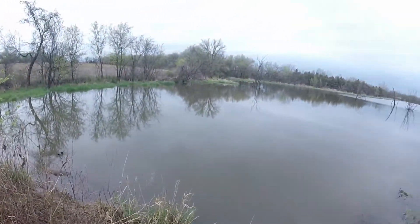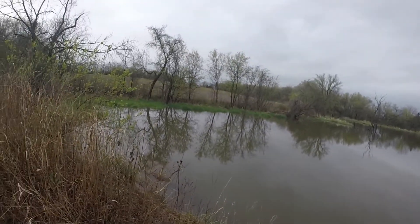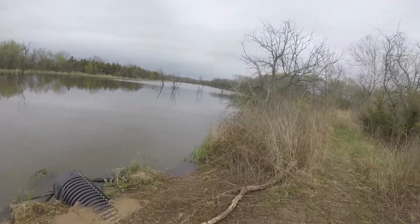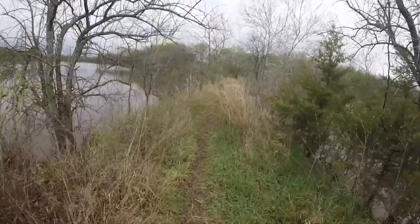Here is the pond. Looks pretty good. I haven't really fished up here too much, but I would say there's got to be some good snappers in here. Pretty good game trail coming along here.